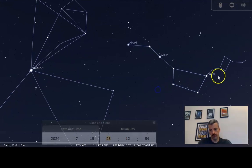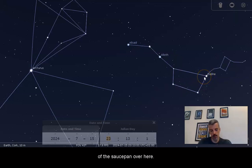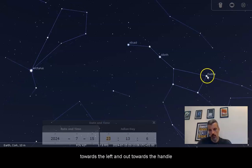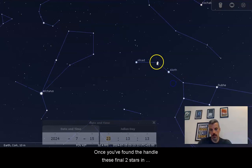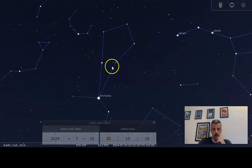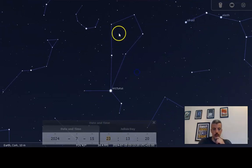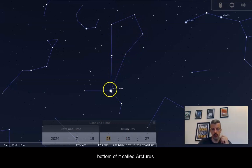What you want to do is trace out the shape of the saucepan, starting at the tip of the saucepan. Once you've done that, work from that tip towards the left and out towards the handle. Once you've found the handle, these final two stars are going to draw a direct line to the constellation Boötes. Boötes is this diamond-shaped constellation with a really bright star at the bottom of it called Arcturus.